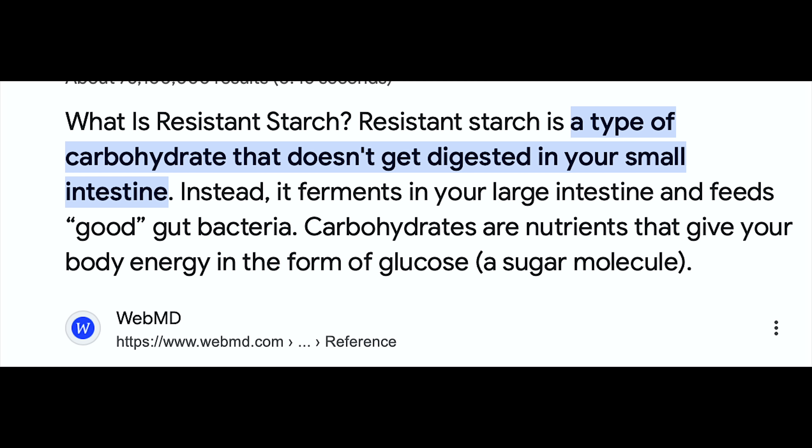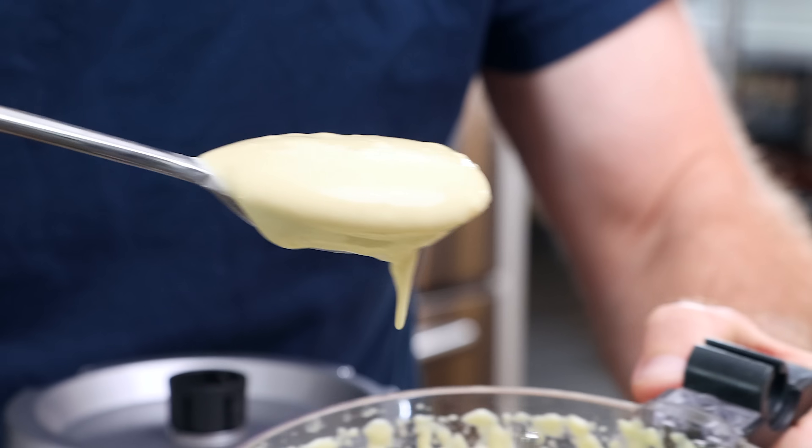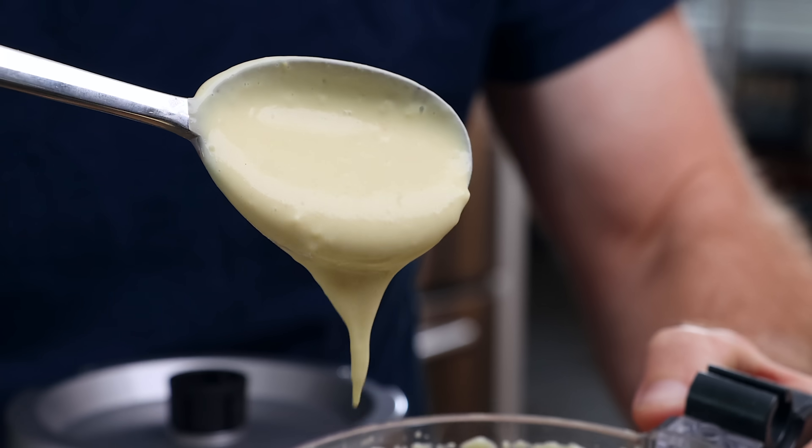I want to show a few quick tips to turn this into a resistant starch, which means those starches just pass right through you — if I understand the science — lowering the carbohydrates just by a little bit. It's not like a fix, but it lowers it enough. And we're going to make a really great mac and cheese sauce, giving us a cold mac and cheese.